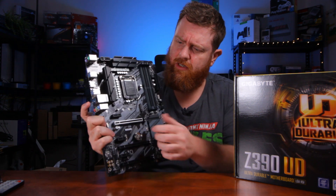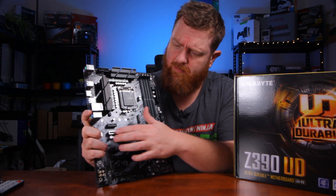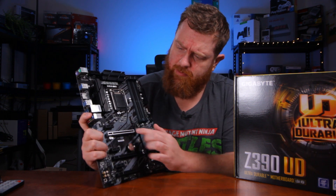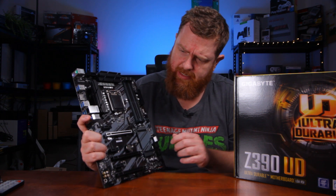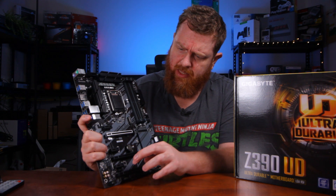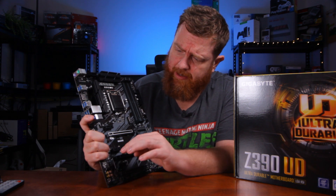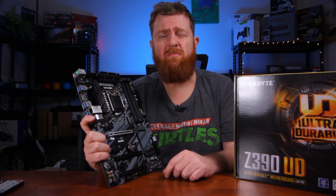A nice looking board. You've got a steel-enforced slot there for your GPU — or probably aluminium actually. You've got one, two, three PCI slots and an extra two down there. All of them don't have the sides cut off so you can't use a bigger card — those are only the X1s I believe. But the X16s, yeah, you've got three of those there. To be honest, you're probably only going to use the one.